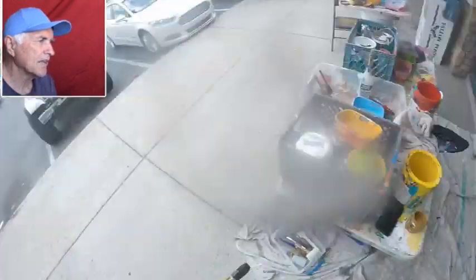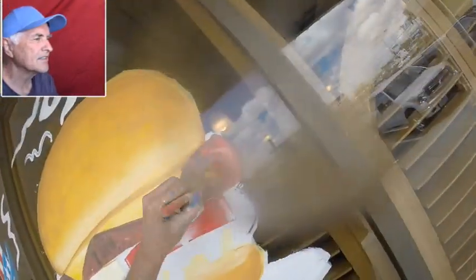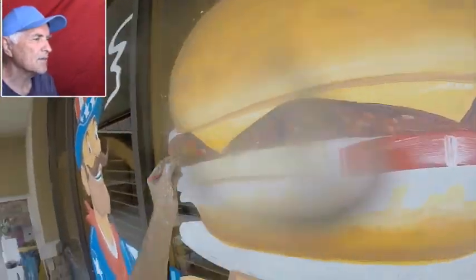I'm just working on it, adding more black on the shadow under the cheese. And then some highlights — you take sort of a pinkish color, which is the color of hamburger when it's not cooked.